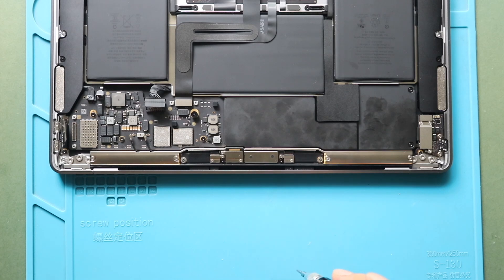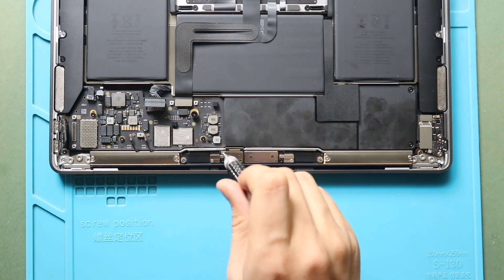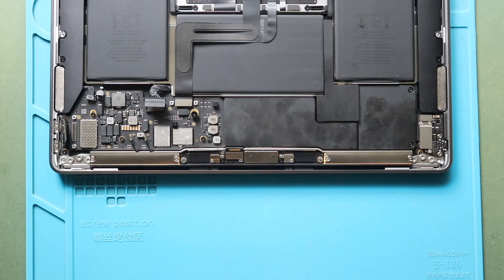Next, undo two screws to pull out the bracket. Then disconnect the LCD flex connector plug from the board.